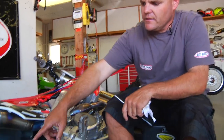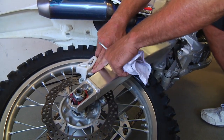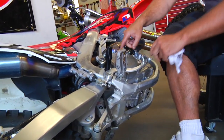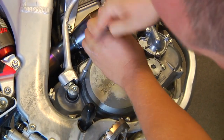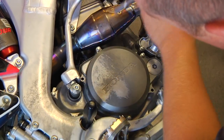We start by pressing in on the rear master cylinder and pushing down. That gives us a little room in our brake to put a screwdriver in. Now we're going to remove all these bolts, take the pressure plate off, and install the new clutch plates. So we're going to start by taking the clutch cover off — just a simple T-handle, 8mm. Just remove all these.